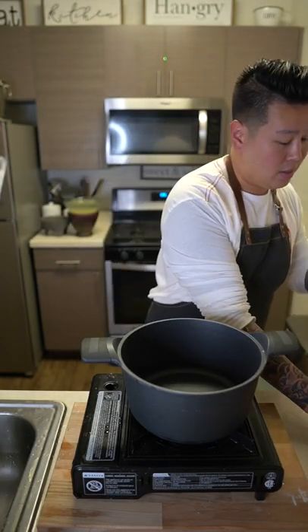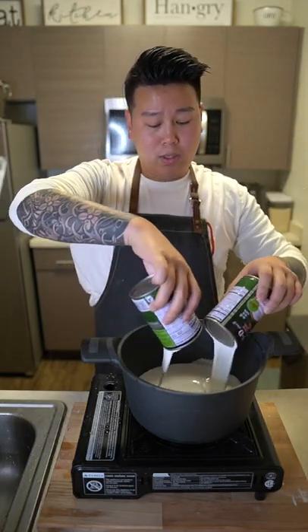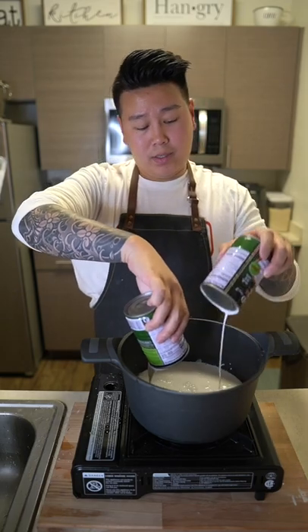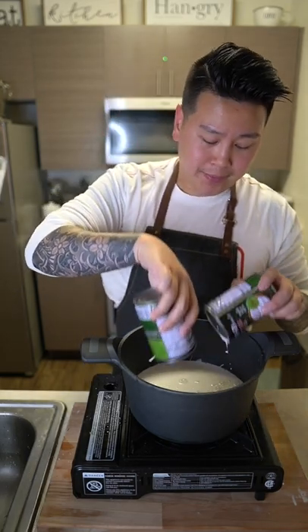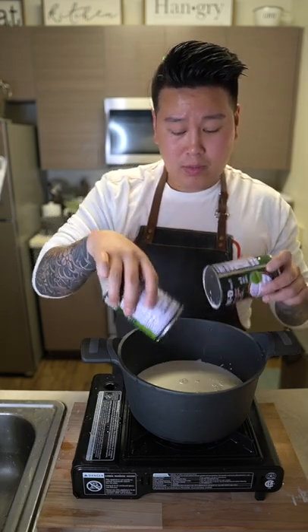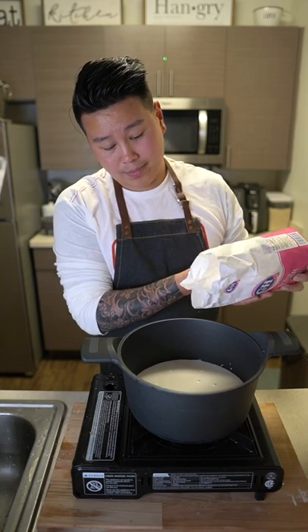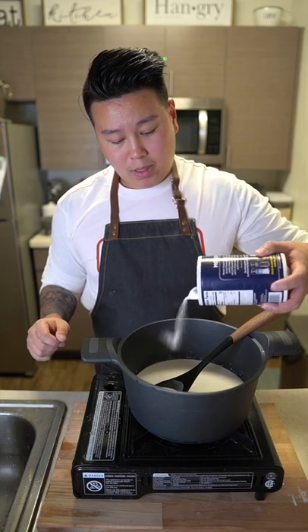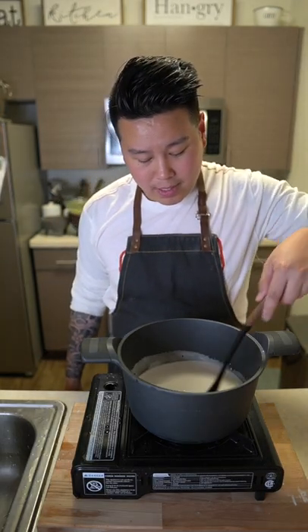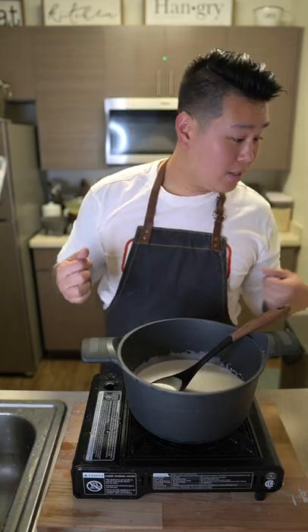Now let's make our coconut sauce. Open two cans of coconut milk, add a little bit of sugar and a bit of salt. Bring this to a boil, stir until it dissolves, and set aside for later use.